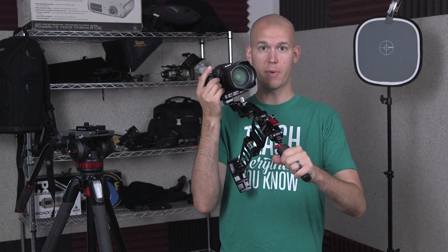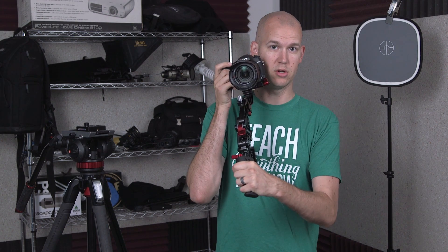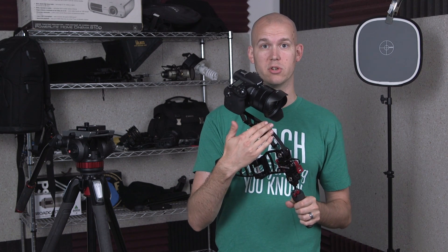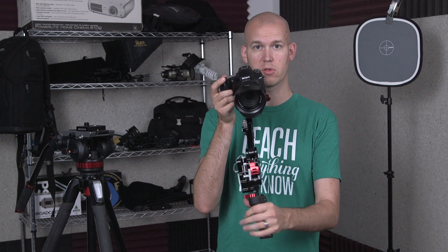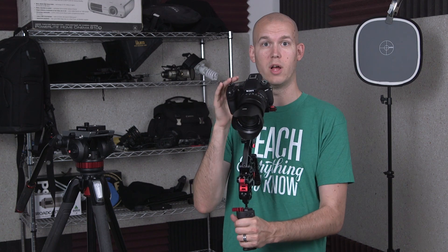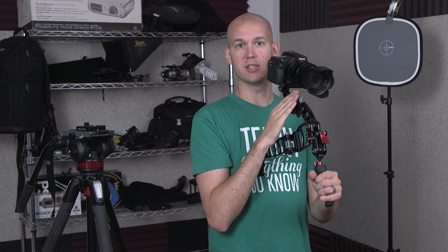So this here is the Marauder — it has a hand grip on it, a stock or butt that you put up against your chest, and a rod that you attach your camera to with a base plate. This one actually has the extender on it, because I'm using an RX10 Mark III that has an EVF I can look through, so if I want to have this right up to my eye, I need this little extender piece.